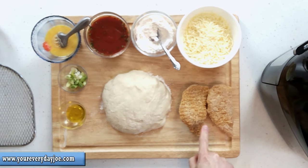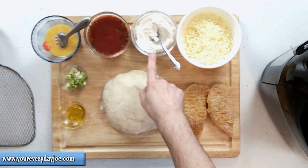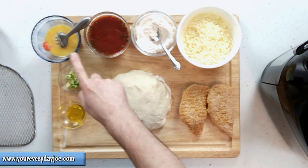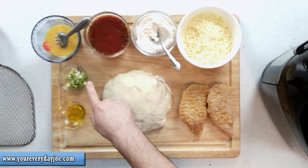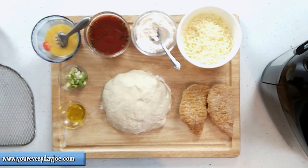We're gonna need some frozen pre-prepared Tyson chicken tenderloins, some mozzarella cheese, a little bit of flour, some marinara sauce, egg wash, some chopped onions, olive oil, and some pre-made dough.